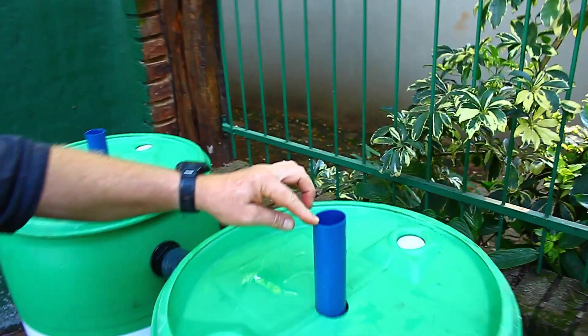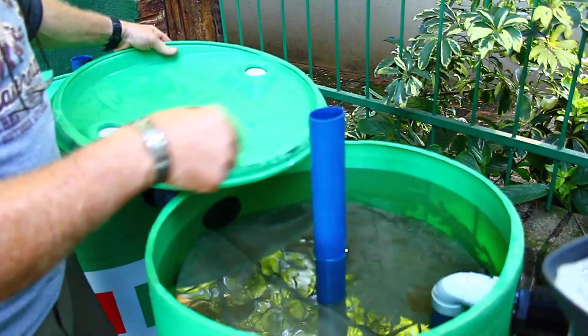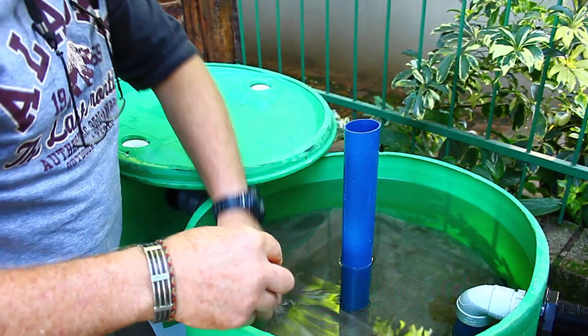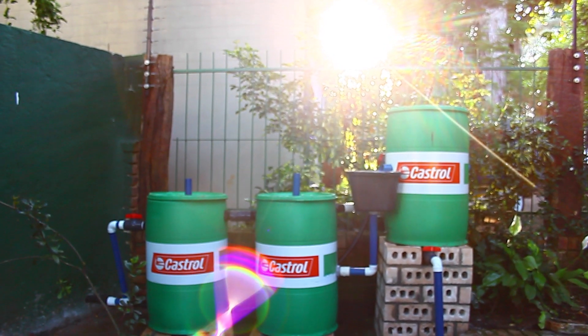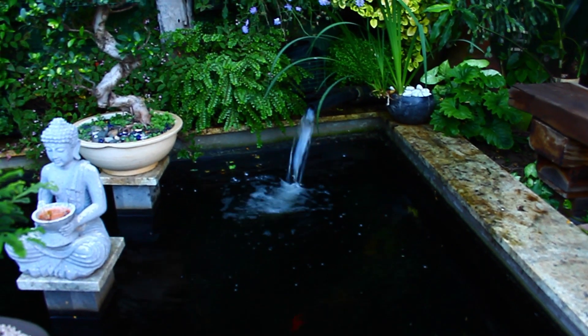These pipes lead right down to the bottom and we would be blowing air with a blower to create a washing machine effect in here. So that's the amount of water that's flowing in from the filter system.